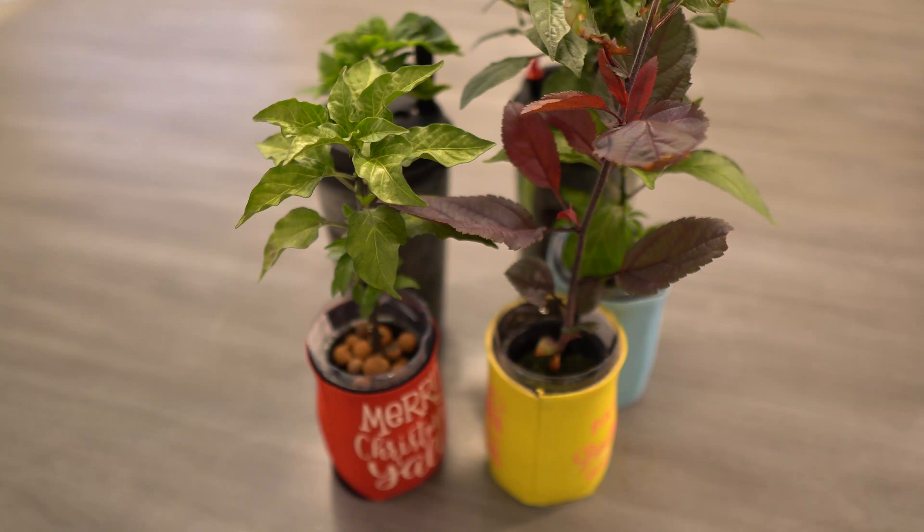Hey everybody, welcome to my channel. Today we're going to talk more about mini system hydroponics. Mini system hydroponics is a great way to have fun indoors during the cold months. You can actually do this all year long if you want, but right now it's very cold and I can't grow anything outside, so I do a lot of these things inside. I grow mostly peppers, herbs, vegetables, and sometimes even fruit trees.